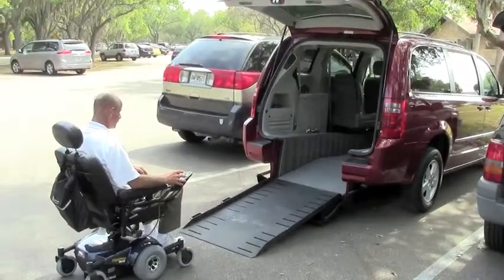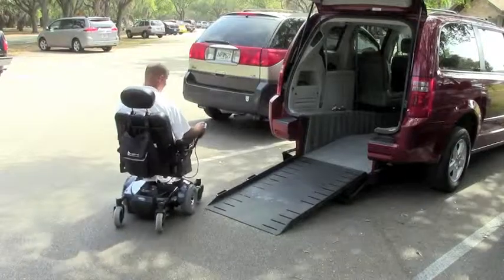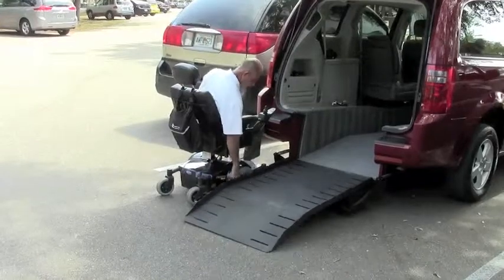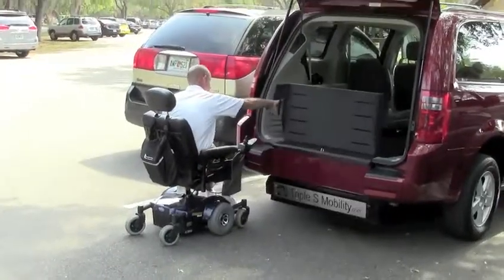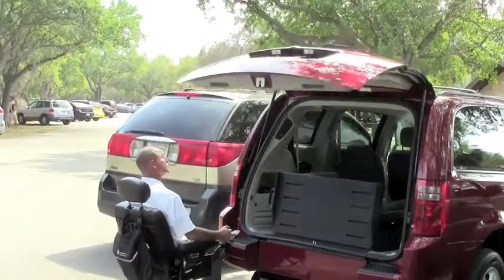Our wheelchair vans are so easy to use, and our ramps are so simple to operate, you don't even need to be standing. You can safely and quickly close the wheelchair ramp and the hatch and be on your way.